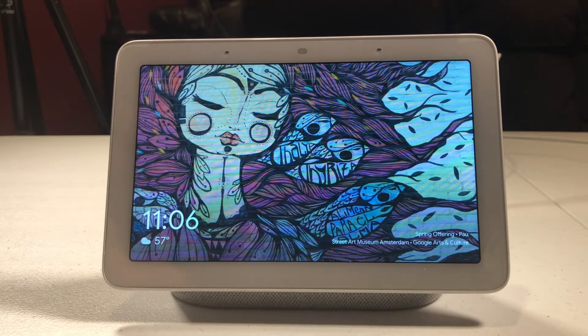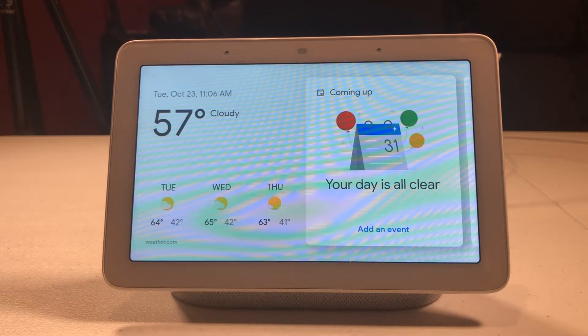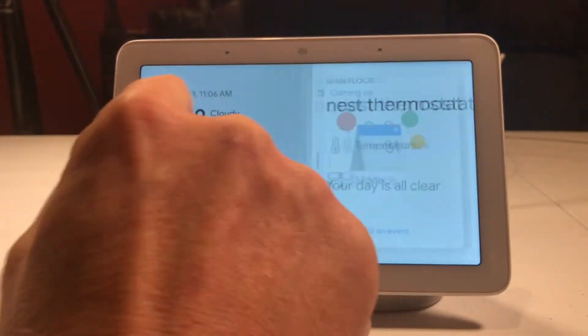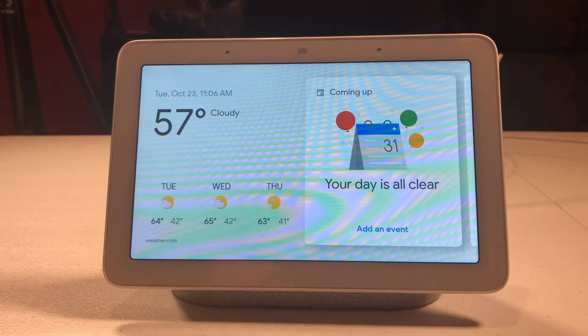I'm having an issue with my Nest thermostat. When I ask the Google Home Hub to pull up the thermostat, I can't get it directly with my voice. I can swipe down, click on thermostats, and boom it pops up. But what I can't do is do that with my voice — for some reason it's just not finding it.